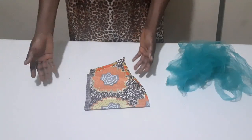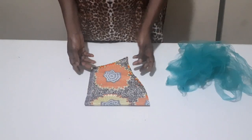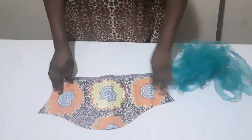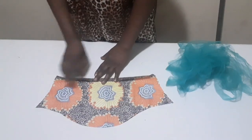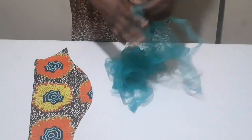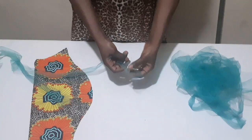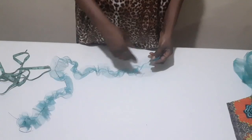If you want, you can make your sleeve length longer than this, and if you want you can make it shorter - it depends on how you want it and the shape you want. I'll go ahead and hem the bottom of my sleeve like this. After hemming, I will now make a gather stitch at the middle of this strip, one by one.